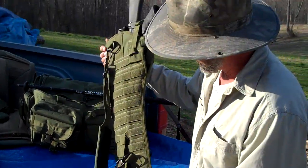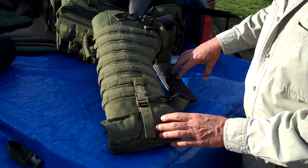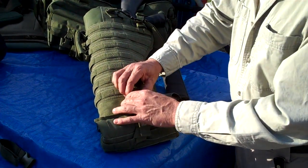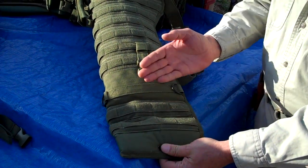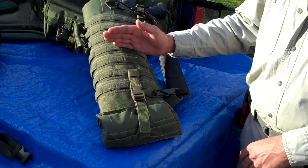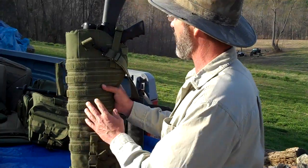Rolling it over to this side, we're going to take a look at another feature I just absolutely am in love with. You never know what length weapon you're going to be using in this scabbard, so we've included adjustability here. You can wrap the quick release buckles all the way up to shorten this scabbard to whatever length you need. Not only is it adjustable in length, it's also adjustable in depth and width.